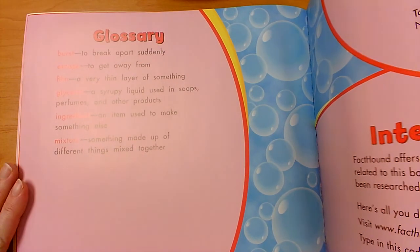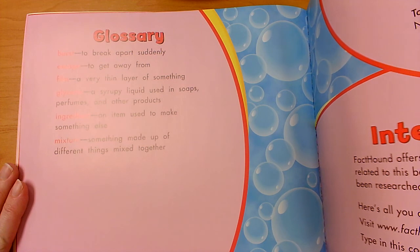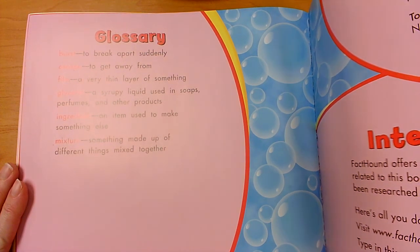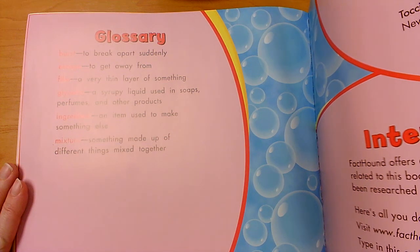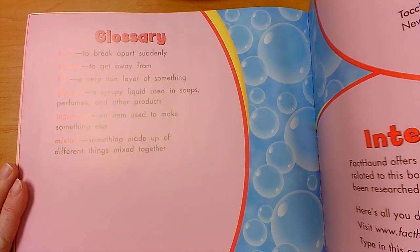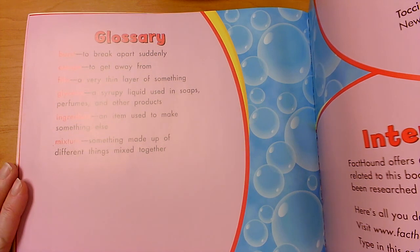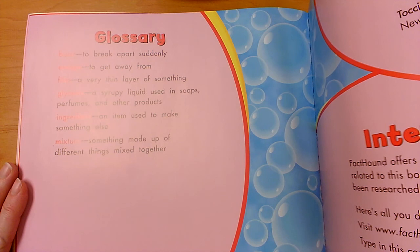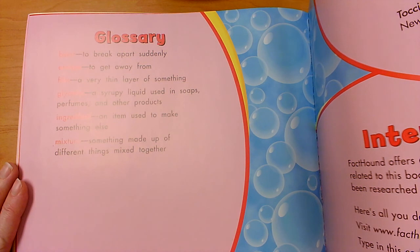Here's our glossary — it's in the back of the book. Remember, you can find the glossary in the back of a nonfiction book. The glossary will tell us what all those special words they used mean. Some of the special words used to talk about bubbles are: burst, escape, film, glycerin, ingredient, and mixture. The glossary is like a little dictionary that will tell us what the special words mean.